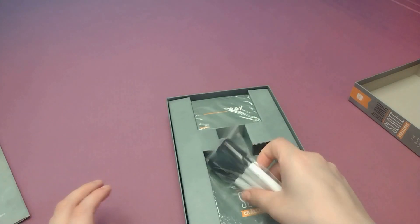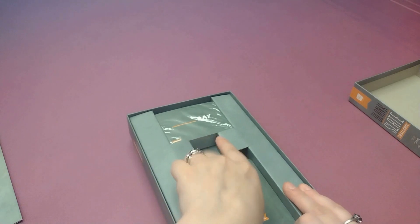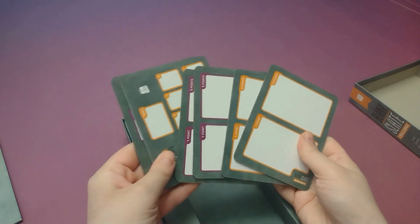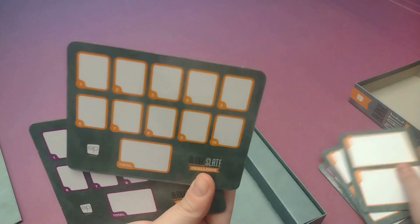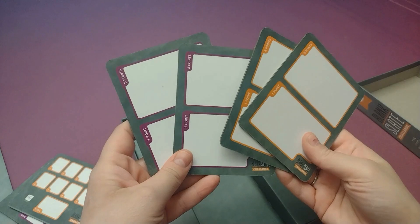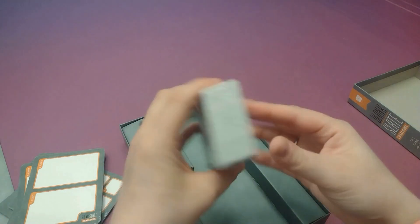So that's pretty cool. Then we've got our dry erase markers. And we've got some little cards here — four different point values it looks like, for the two different possible teams. And then we've got our main cards.